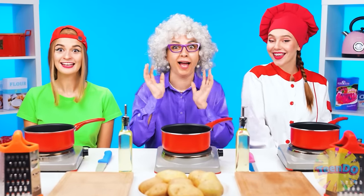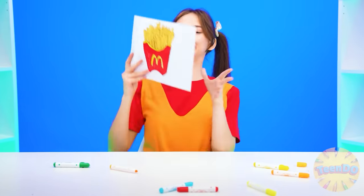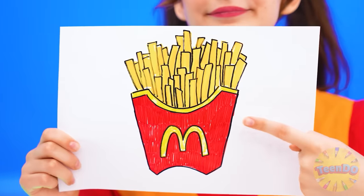I wonder what we'll have to cook. I want French fries! French fries? Well, that's easy - I can do that. Let's go!